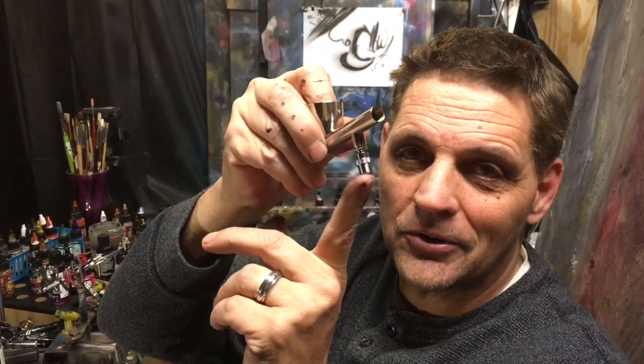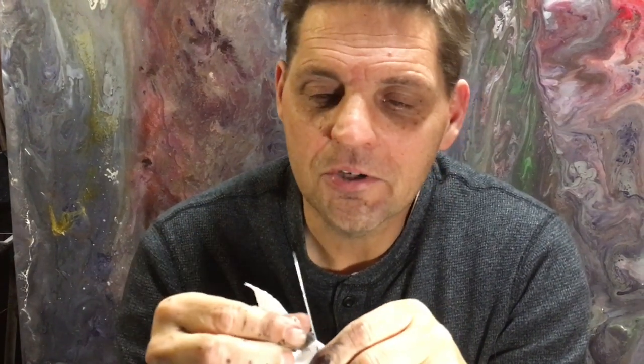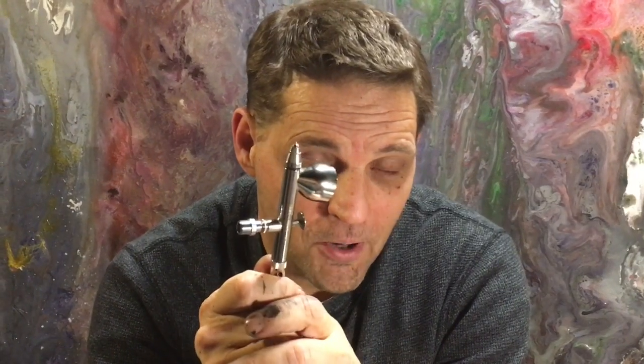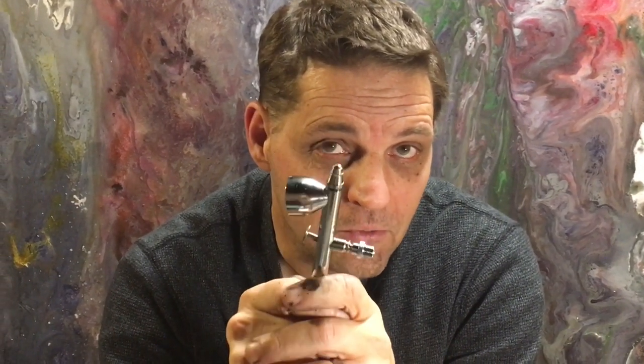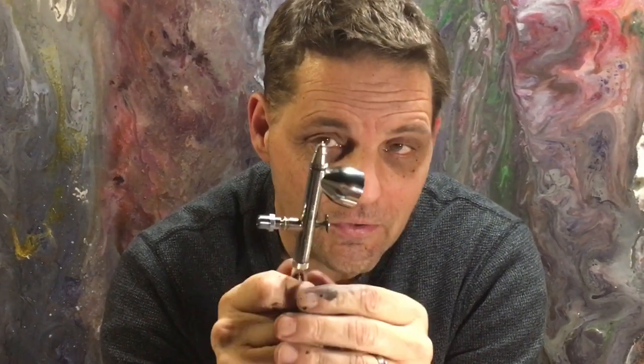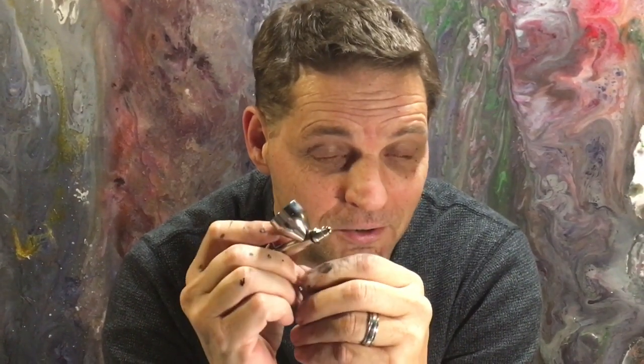Notice how much junk is coming out of this airbrush as I take it apart — other than the initial teardown when I first got it, this is the first time I've cleaned it, and I've had it for over a week running it pretty hard with thick paints. This would be comparable to the 0.5 Iwata Eclipse, usually found in the bottle feed version, rather than the 0.3 HPCS or HPBS. I've confirmed with Badger that this uses the same nozzle and needle as the finest tip for the Vega.